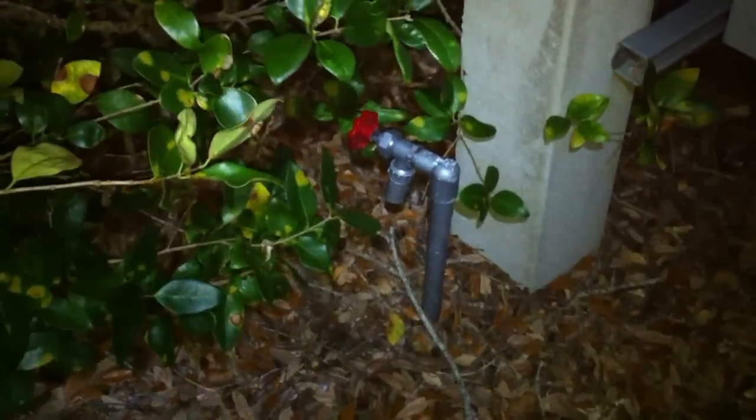We're out night caching and the cords led us to this bank of electrical equipment. We took a look around and then down at the end we found this — a little water spigot down here.